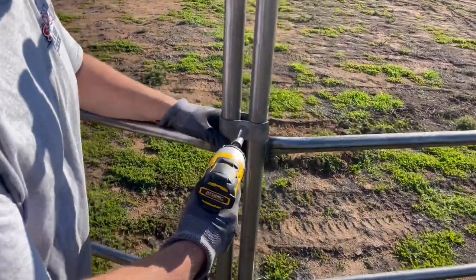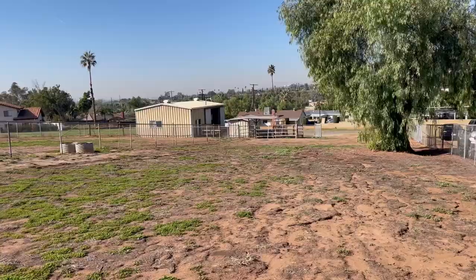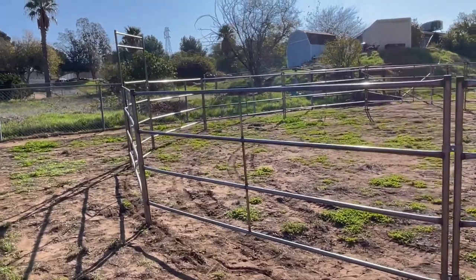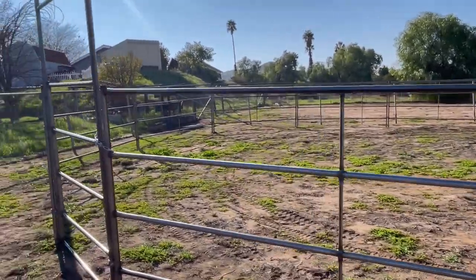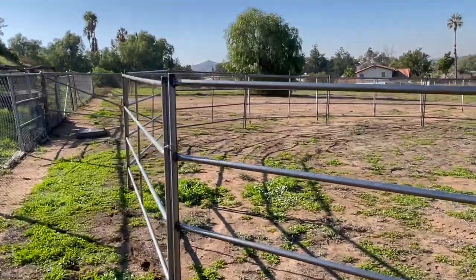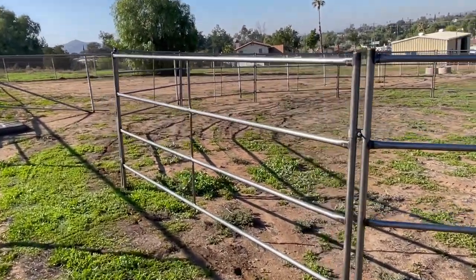Once you've got the round pen set up, use the electric impact to tighten up all the panel clamps, and that's it. You can see our little storage building and our two horse pastures, with the 40-foot round pen all set up. We got this set up in 27 minutes while filming and taking pictures. With one or two people you can get this set up in under 30 minutes — no welding or digging. All you need is an electric impact driver to torque down the panel clamps. If you guys need any horse corrals, stalls, round pens, or arenas, we've got you covered.